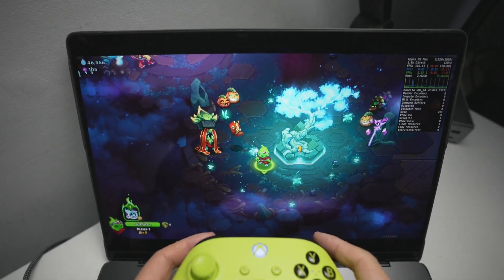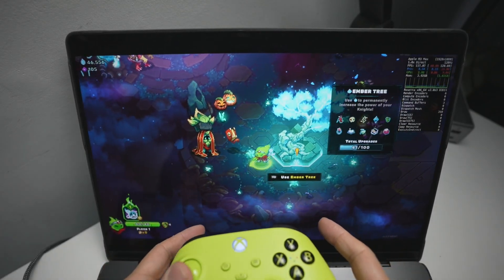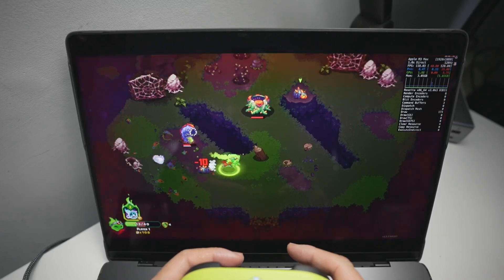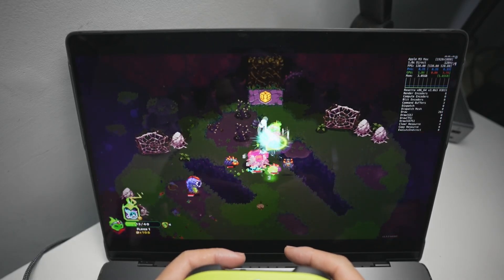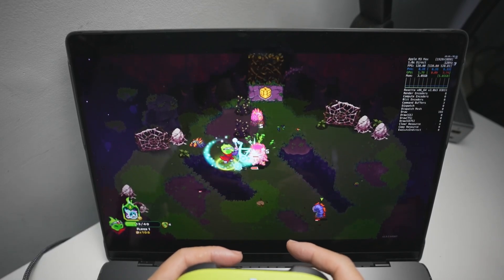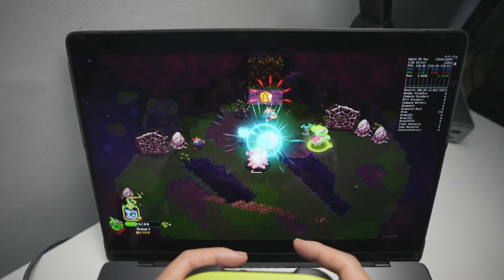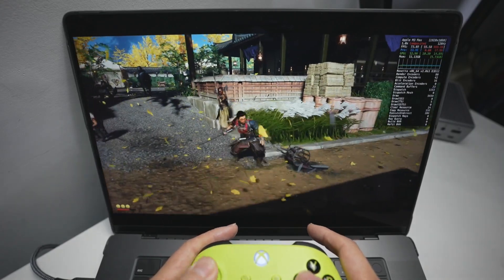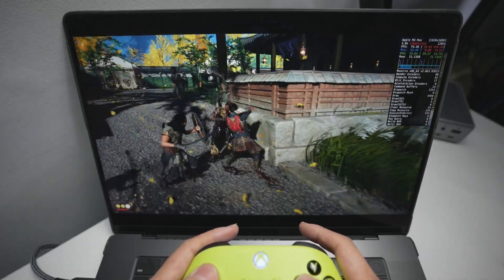Here we're loading up a game on Steam, and you can see that this controller is now capable of controlling the character and is pretty much fully functional. A lot of games on Mac do support the Xbox controller. We have more simple 2D games like this — this is Ember Nights being run through Crossover. And here I'm playing Ghost of Tsushima through Crossover as well, and the controller is handling everything just fine.